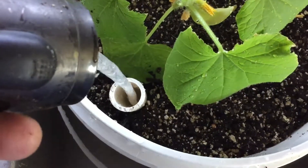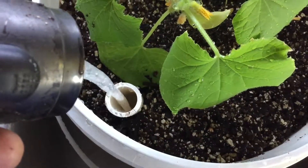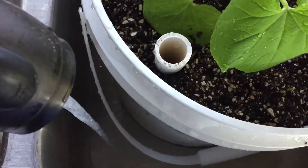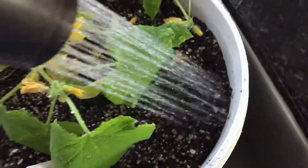Almost completely full. I'll stop there. Same thing I did on the other side.